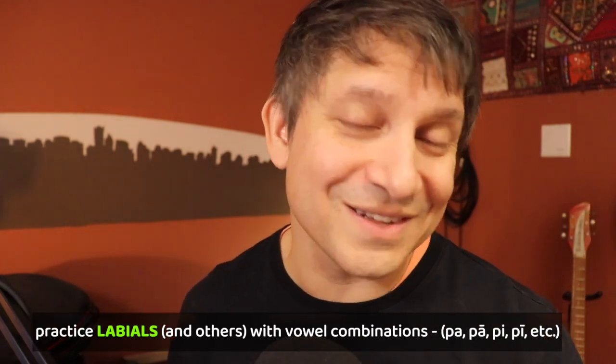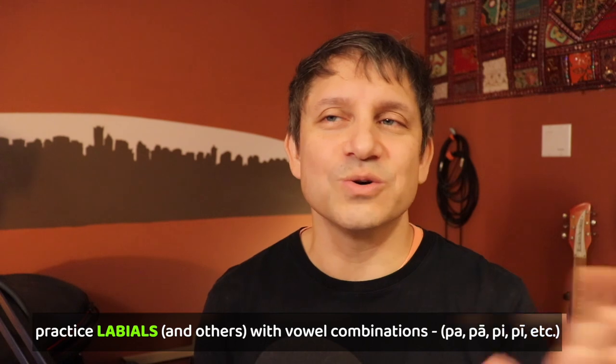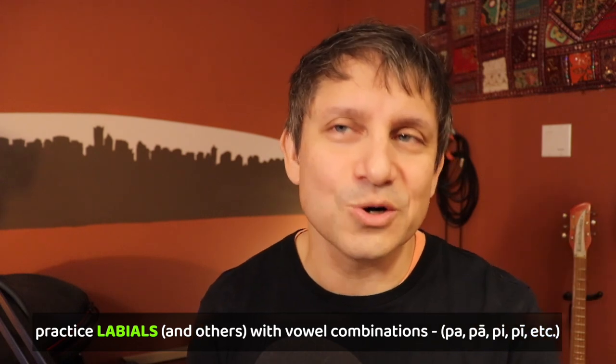So practice these, practice all the other classes. Be sure to combine them again with the long and short vowels, so you're getting the long-short practice.